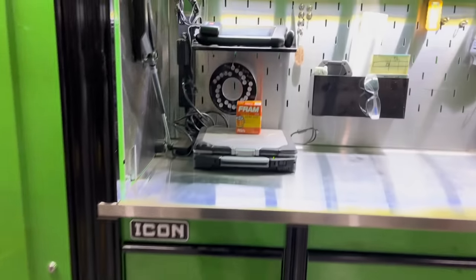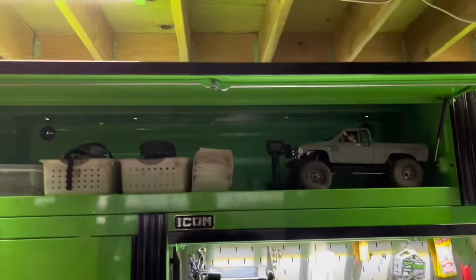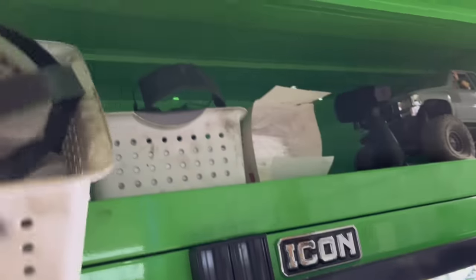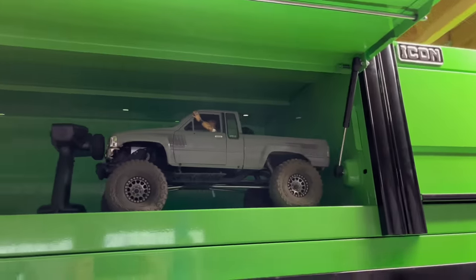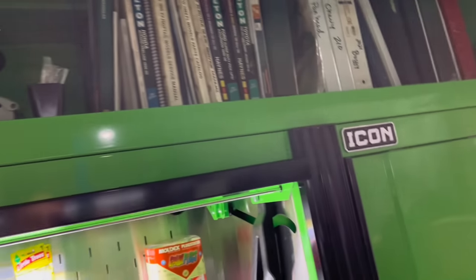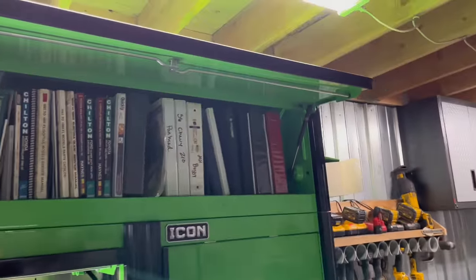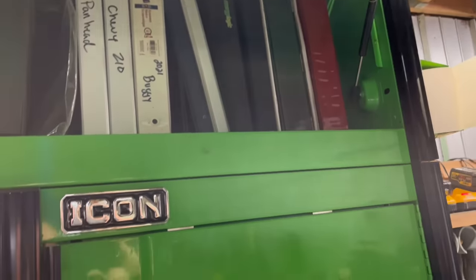We'll kind of just go through the upper cabinets first. I like these because they're all modular, so you can just put them together however you want. Mostly just PPE, glasses, stuff like that. You gotta have your RC crawler in there. The other thing I like about this box is I've still got tons of empty drawers. Manuals — I try to keep a notebook on every build I do, just so I've got receipts and instructions.